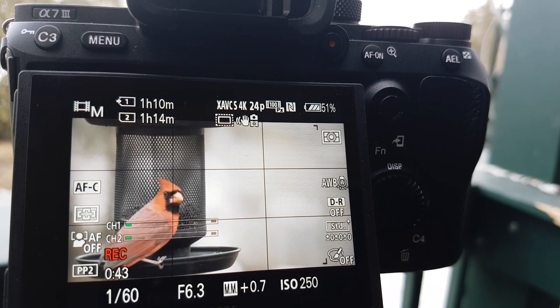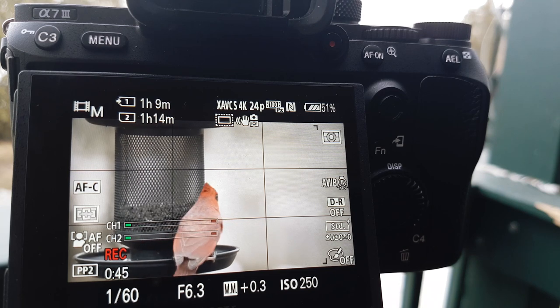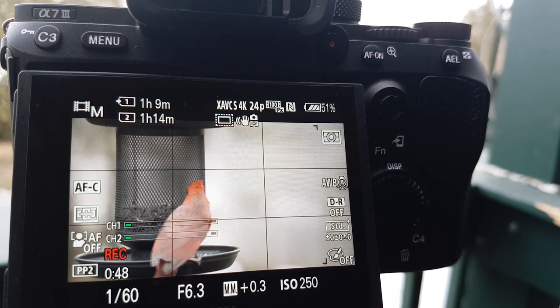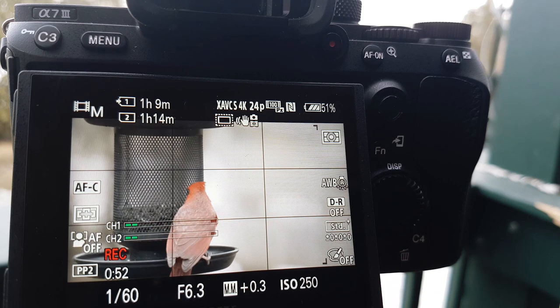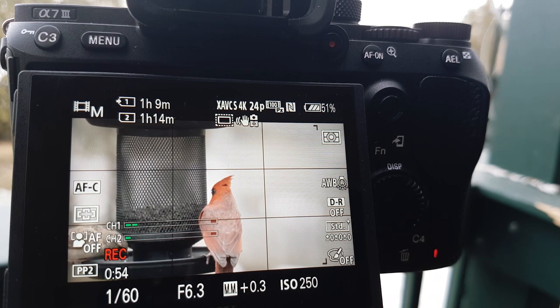I wouldn't always use this method — it's good to have in your back pocket, but it can get excessive, especially when you're out at that 2700 millimeter mark where the quality is a little bit degraded. So I would only use it if you really have to.